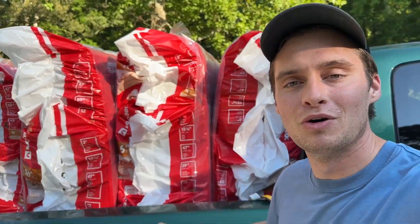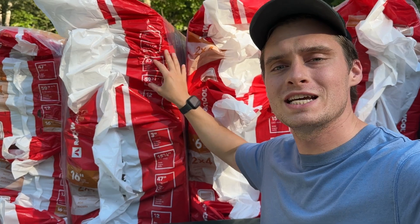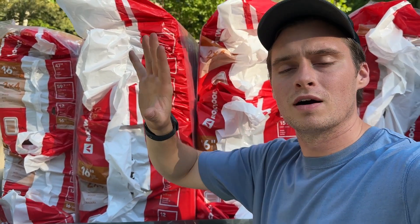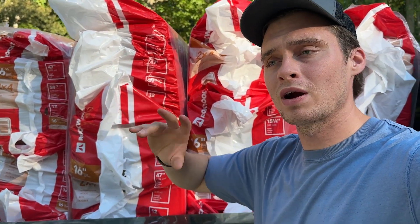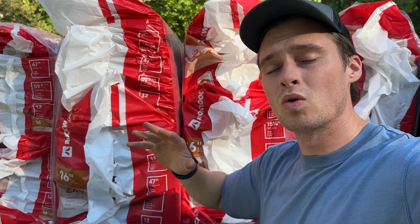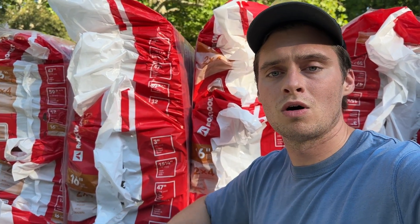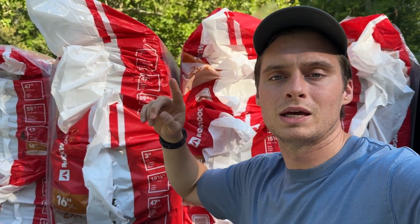We made it back to HQ pretty safe — nothing blew off, which is a win. Each of these bags covers 60 square feet, and I calculated I needed about 13.5, so I rounded up to 14. The total was around $1,018 to cover all the walls. I thought that was a great deal, so let's go ahead and unload them and get them inside.